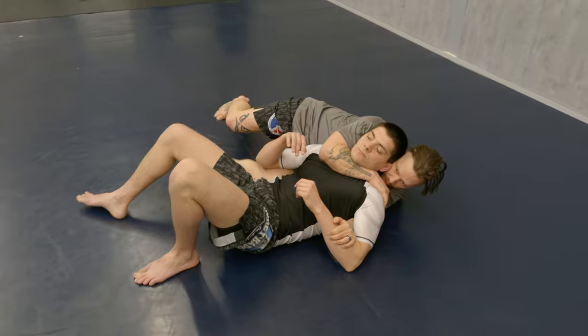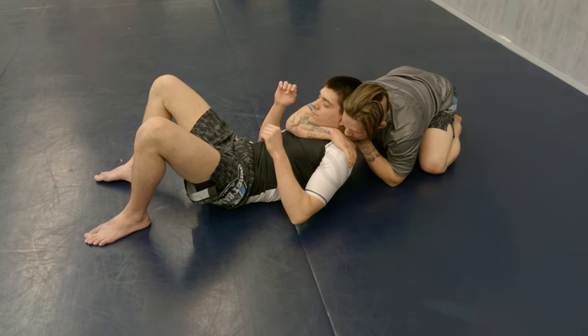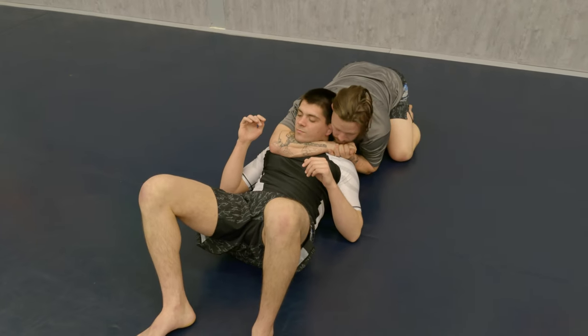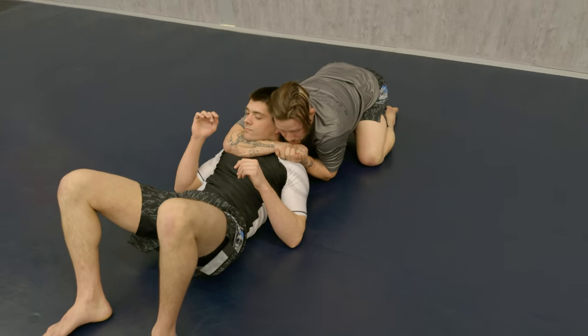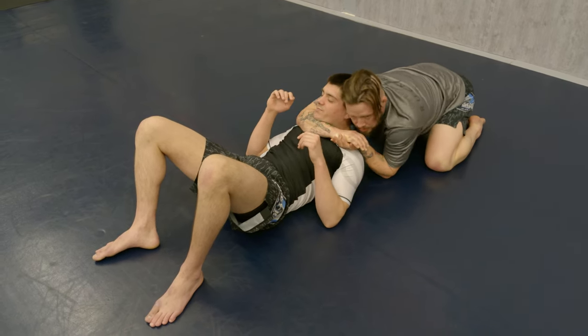Once I get to this position, I can roll my hips out to the side and get to my knees. As I get to my knees, I'm going to keep my shoulder pressed to the back of his head. From here, I'm going to grab a nice little gable grip. Make sure that my position is vertical with his, and I'm going to bring my shoulders to his knees and my gable grip to my chest all at the same time. Just like that.